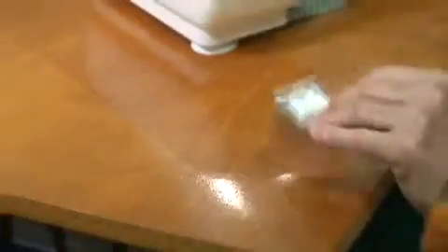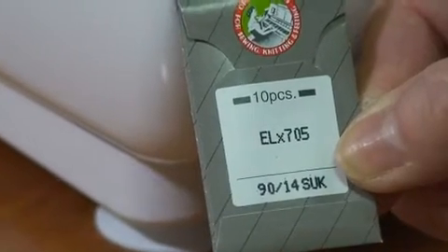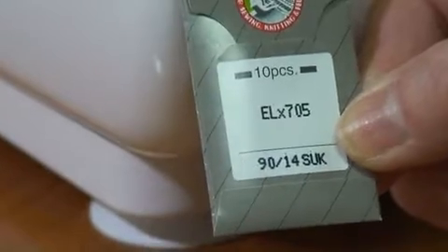I am also using — many of you may have read Pam Mashey's explanation about needles — I'm using the Organ ELX 705 needles. I'm using a size 90/14 for this project, which seems to be working quite well.